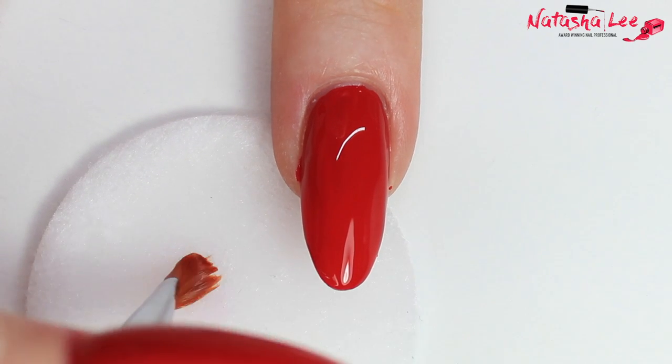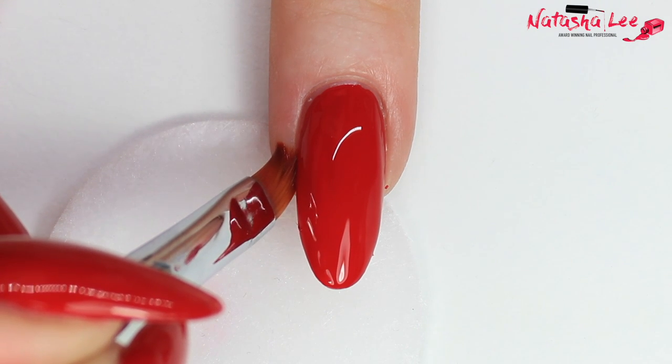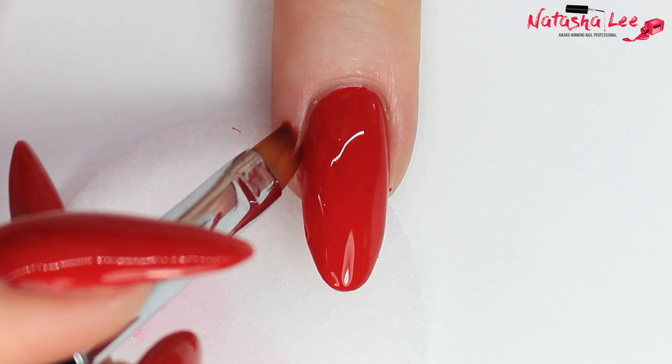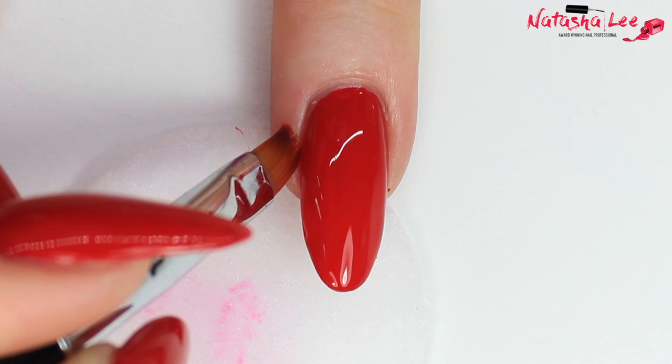To remove any polish from the skin, you just need a brush and a pad dipped in acetone or nail polish remover, and then just clean it off the skin. I will say this brush from Uber Chic is absolutely amazing — it's the best one I've ever used. If you want to find where to buy it, the links are in the description down below.